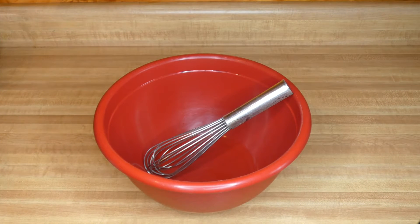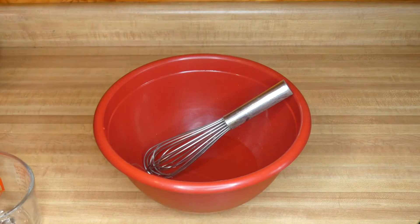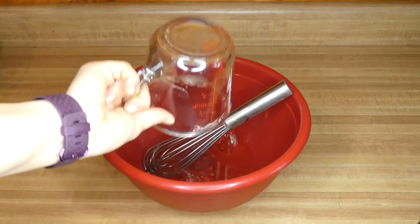Today I'm whipping up some peanut butter and cornmeal dog biscuits. The first thing we're going to do in a large mixing bowl is whisk together our wet ingredients. I have half a cup of water, a teaspoon of vanilla extract, and half a cup of vegetable oil.